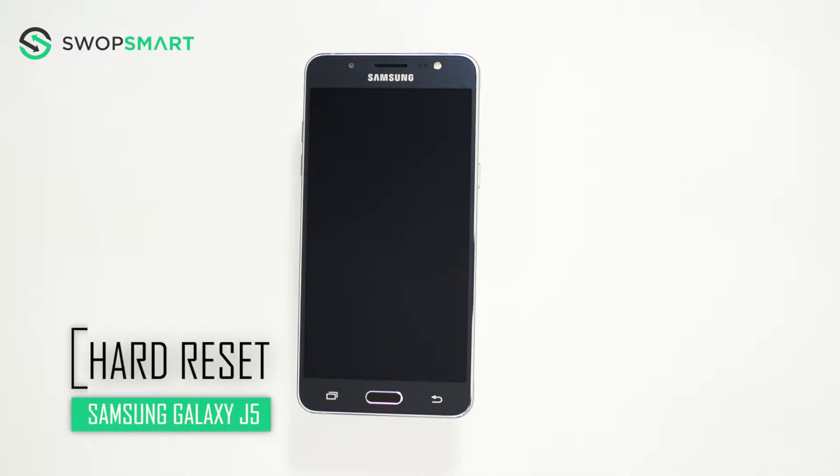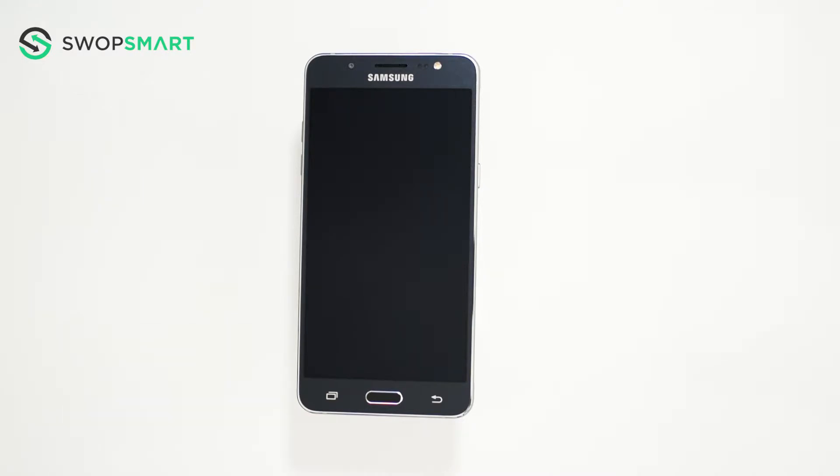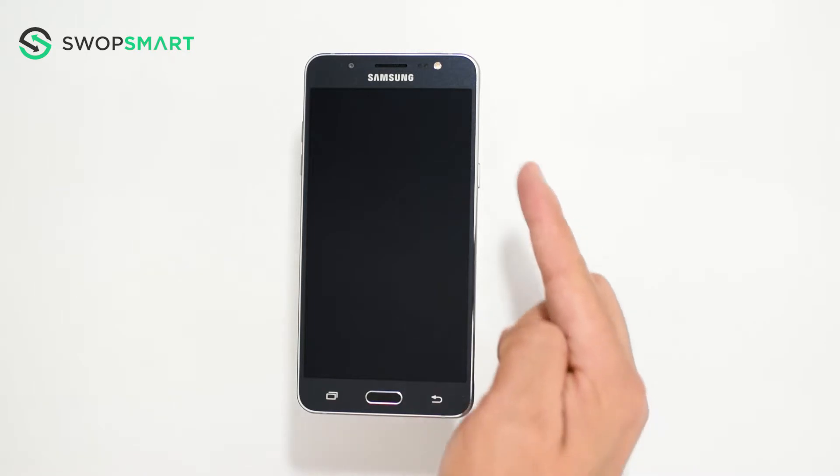Hello everyone! On today's episode of Get Smart with Swap Smart, we will be teaching you how to hard reset your Samsung Galaxy J5. Before we begin, make sure your device is powered off by pressing the power button.